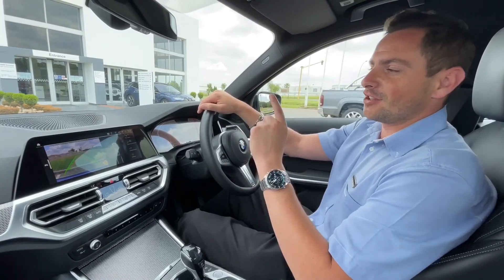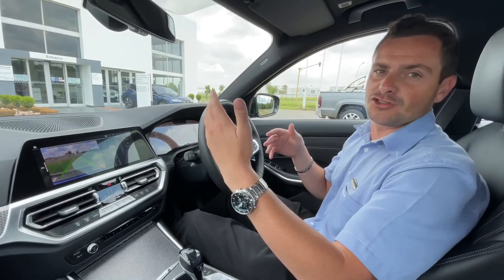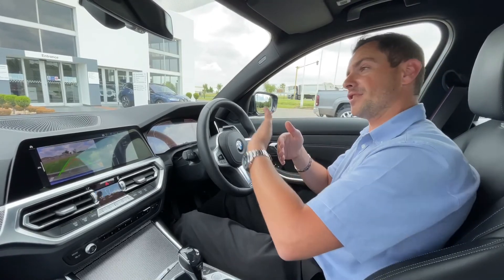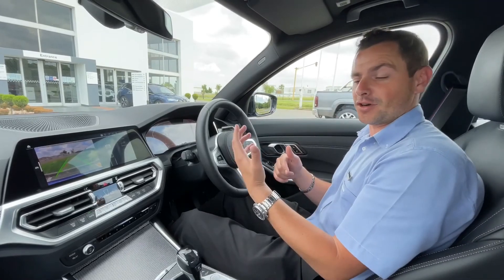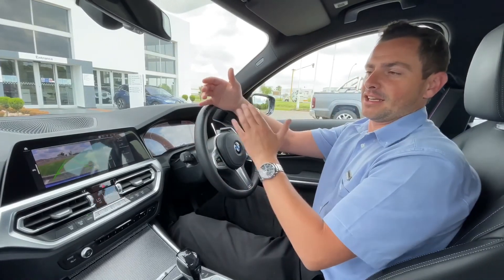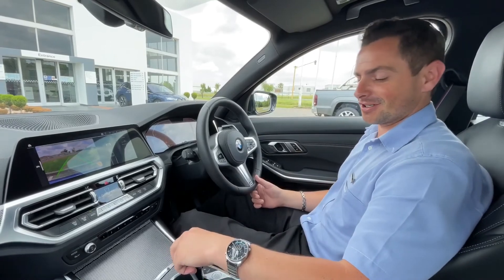The reversing assistant basically works like this: for the next 50 meters, let's say you drive into your driveway and the driveway is 50 meters — it will sense and record that tracking for the first 50 meters. So when you get back into your car and you've got a difficult driveway, you put your car in reverse, switch on the reversing assistant, and whatever was recorded in that 50 meters it will actually do by itself in reverse.